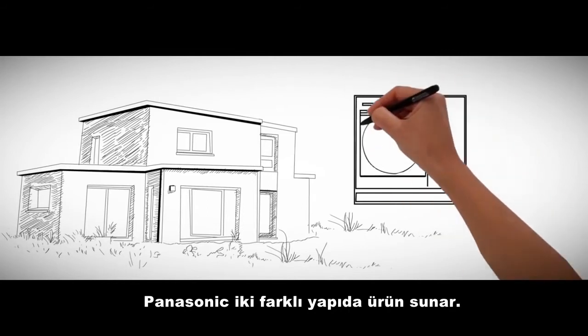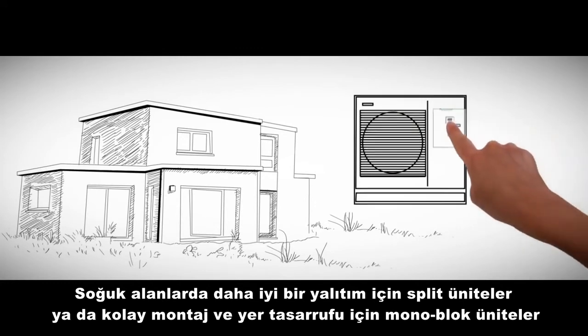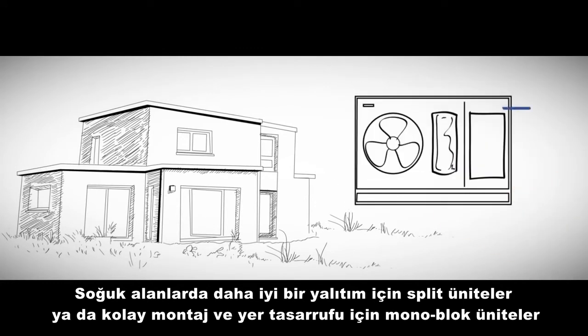Panasonic offers two types of construction: split units for installation in cold areas, or monoblock units for simple and space-saving installation.